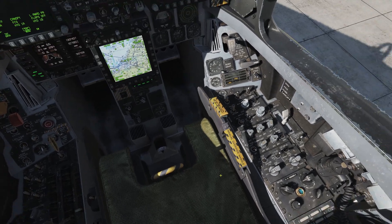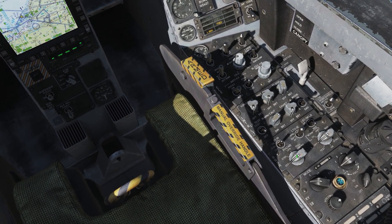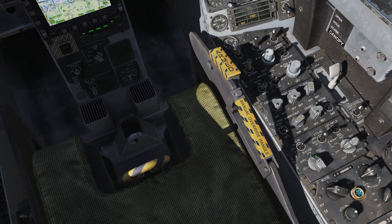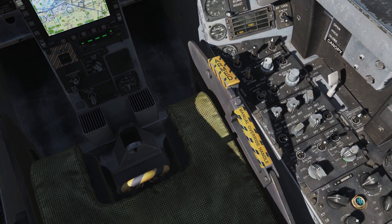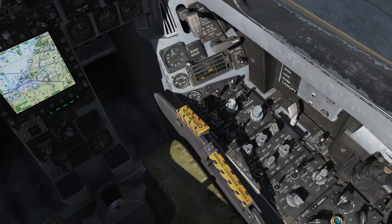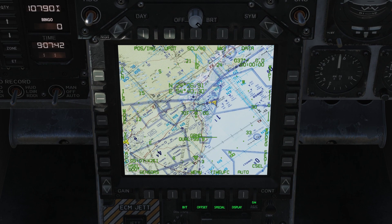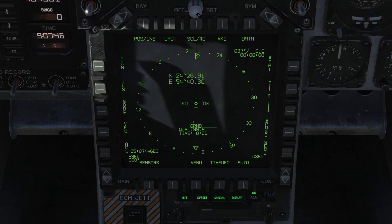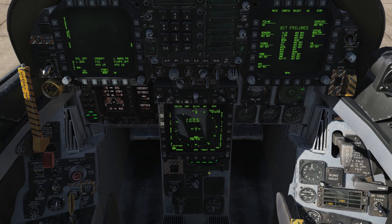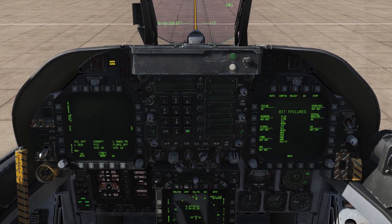Next thing we want to do is look down and to our right. We have our sensor panel here — our radar switch is currently in the off position. We want to flick it to the right two notches to OPR for operating; that's going to turn our radar on. We also have an INS switch here currently set to off. Since we're on an airfield, we're going to switch it to GND for ground, and that's going to begin the ground-based alignment. We can see that the ground-based alignment is starting — I'll turn the moving map off. That indication is going to count down from 99.9 until about 0.5, taking about a minute or so.